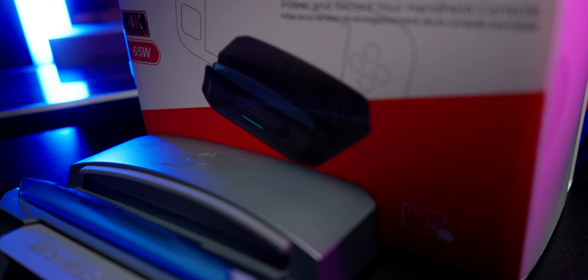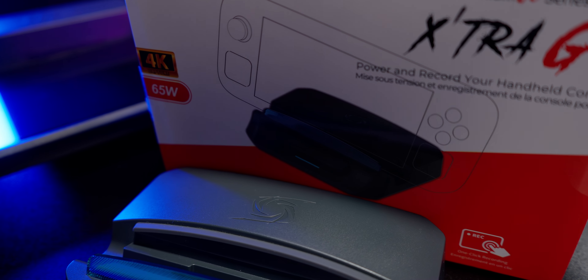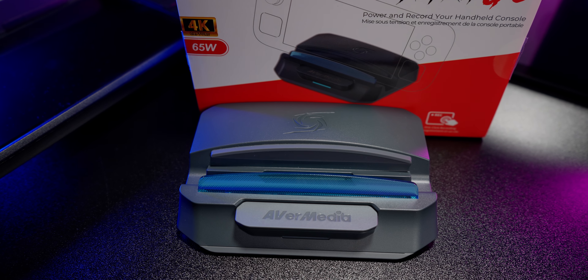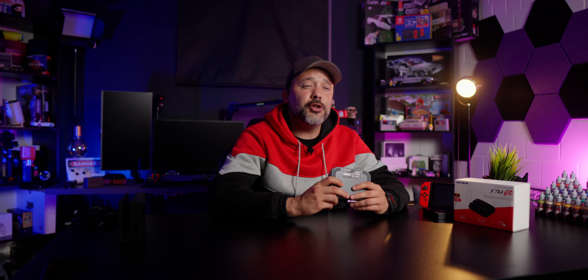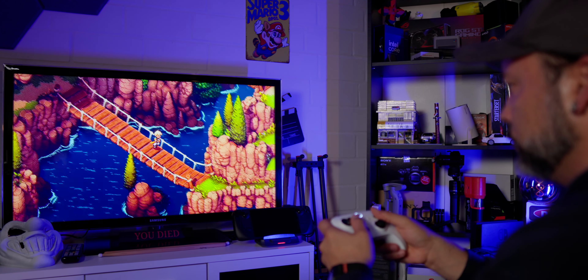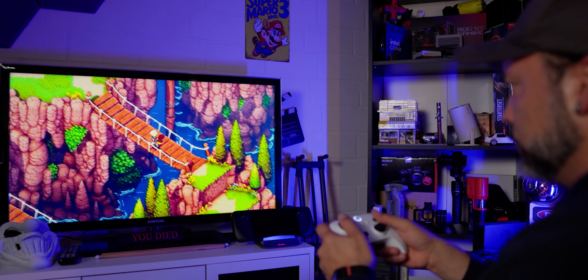Avermedia made this product with portability in mind, so you can take it anywhere. Thanks to its light weight and the ability to power it with any power bank capable of outputting 65 watts, it's really easy to use on the go without needing a traditional power outlet. And as mentioned, if you connect the Extra Go GC515 to your PC, you can also use it as a traditional capture card for USB Type-C devices and simply record or stream using broadcasting software like OBS or Avermedia Streaming Center. The device and software aren't perfect, but Avermedia is working on updates and improvements for both.